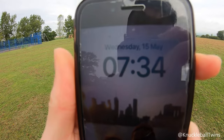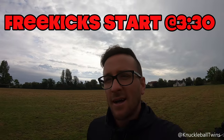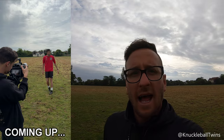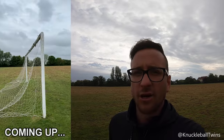Another 7:30am at the pitch — I'm being filmed today for a music video. I'm excited to get into it. I'm about to meet the guys, and hopefully I'll be able to show you some behind the scenes footage of the experience. Enjoy it.